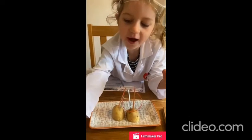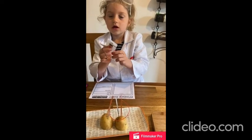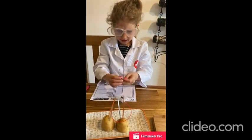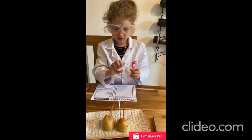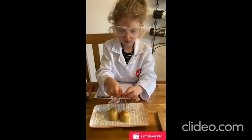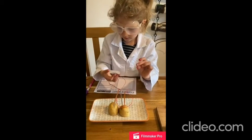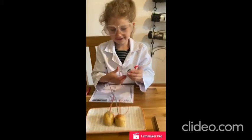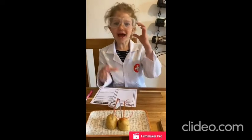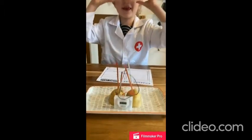Now we're going to grab the clock. Now I'm going to put my goggles on and put it through. And now look — it's on! Whoa! And we made a potato battery. This is what we made — a potato battery.